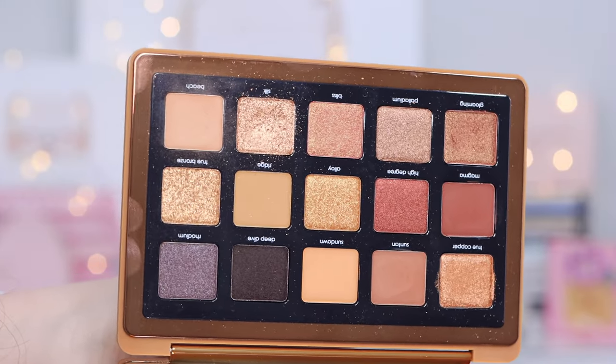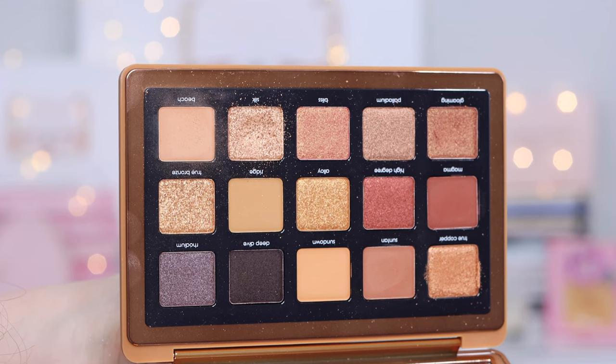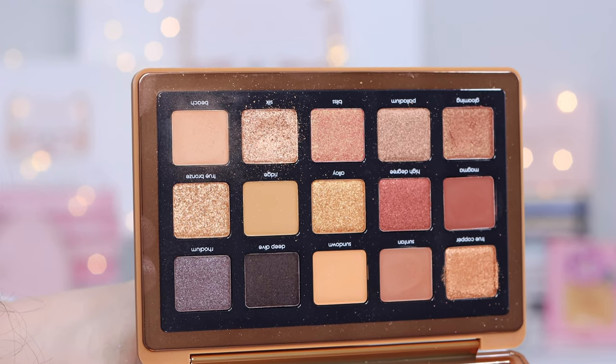I have to be honest — this palette is one of the Natasha Denona palettes that I reach for the least. And for a neutral palette, that says a lot, because I am a neutral kind of girl. My problem with this palette is the problem that everybody else has: every look looks the same. I feel like you've got a limited number of mattes, and I always use a matte to sort of sculpt out and contour my eyes and build out the look. So having a limited number of mattes already leaves me not in a great starting zone.